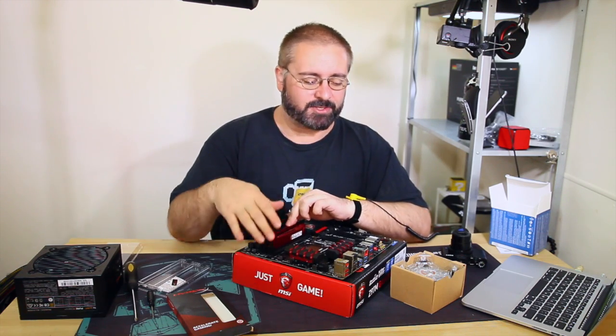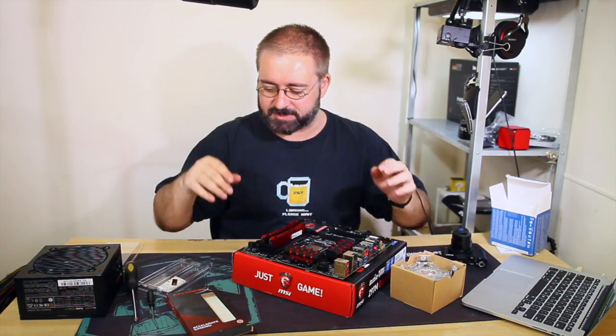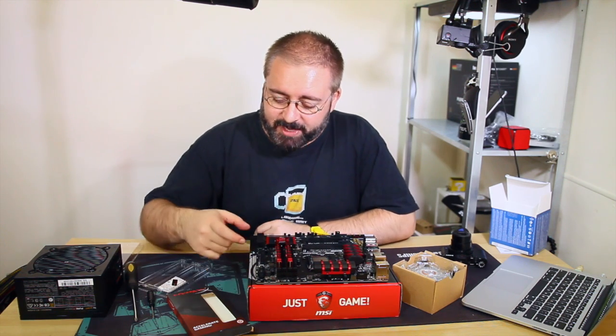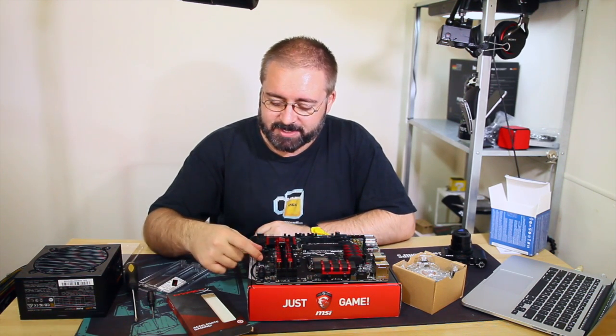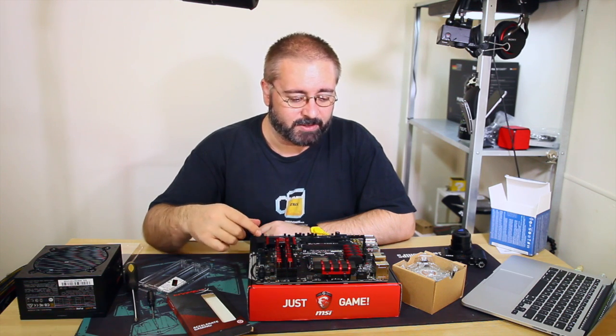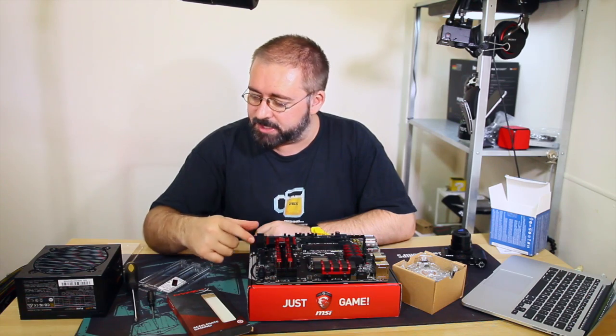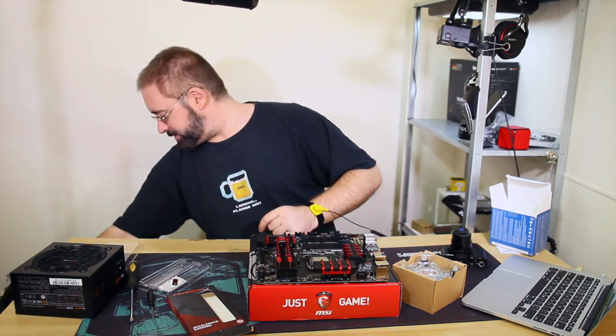A lot of stuff about current motherboards surprised me - much of it is legacy from decades ago. Like the ATX power supply connector - it's huge. There are so many better, smaller connections that could be used these days. But for compatibility's sake they're sort of tied to them - they can't change it without everyone else having to change everything too.